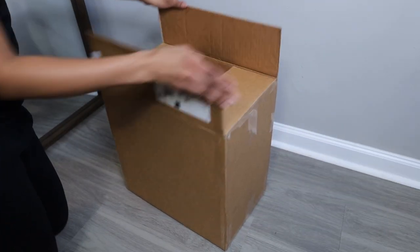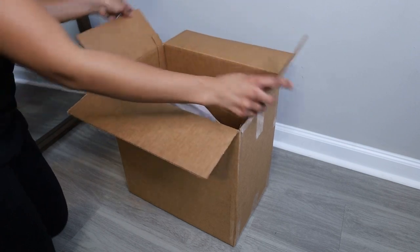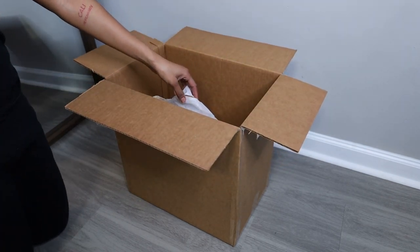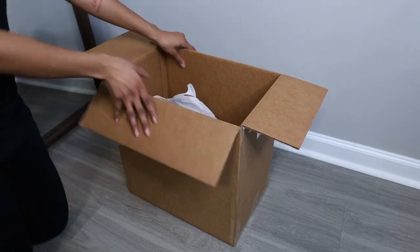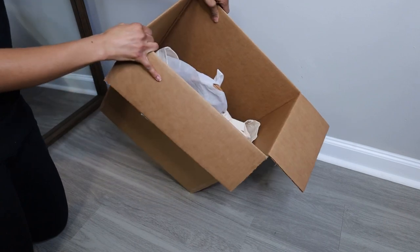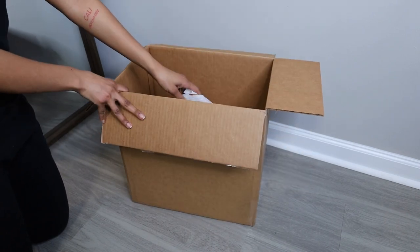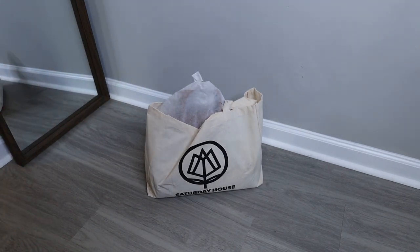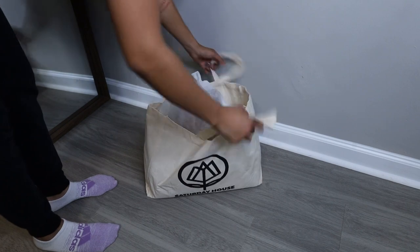Y'all seen the title, y'all know what's up. We're about to get into this Saturday House bag. So this is the box that it came in — it's rather large, quite huge in fact. I'm going to show you how it was packaged in here. No filling or anything like that, so the bag could have just been flopping around. Here's the bag — it's in one of those reusable shopping bags. It's a Saturday House shopping bag.